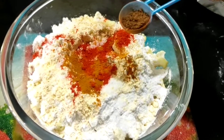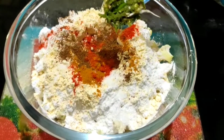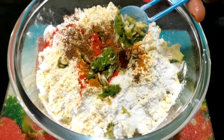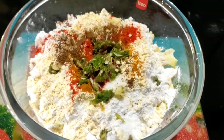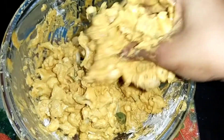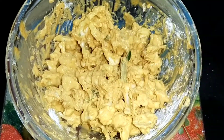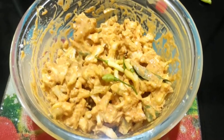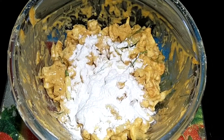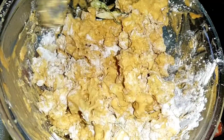Add 2 teaspoons of garam masala, you need 2 teaspoons of ginger. There is a layer of ginger, add 1 teaspoon of ginger. I will put the rest in the mix of rice.